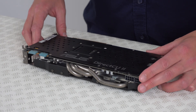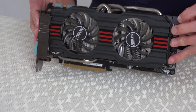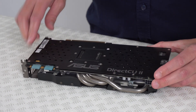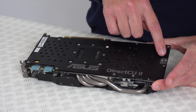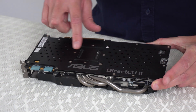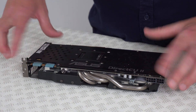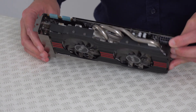The first thing we want to do is separate the top part of the graphics card from the bottom. This one has a back plate — not all graphics cards have a back plate. If yours doesn't, you'll just see the bare circuit board. We want to separate this circuit board from the rest of the card, so if you look through the card you can see which screws are holding this together.